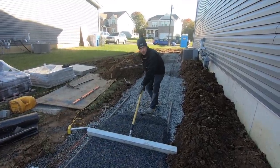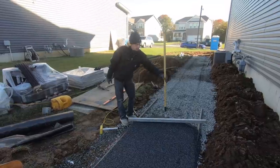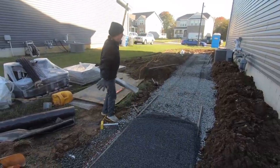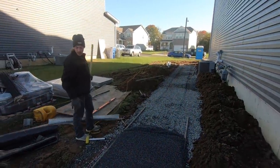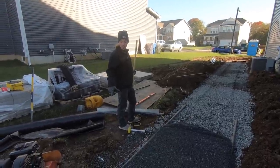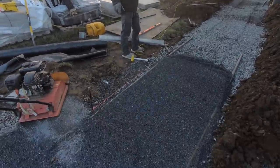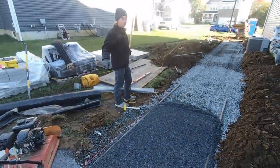We're scribing out for our walkway here. We set this string line all the way up to our end point where it's going to return to the driveway, and it's got about nine inches of pitch on it. So we set it at top-of-paver height where you're standing and just measure down to our base three inches to get our height there.